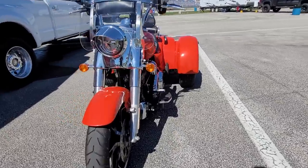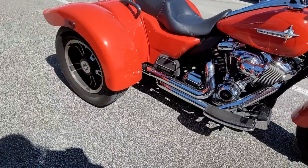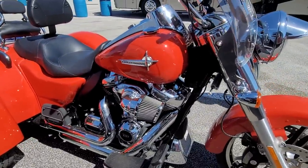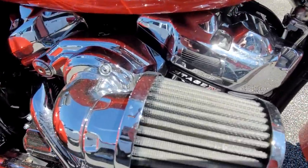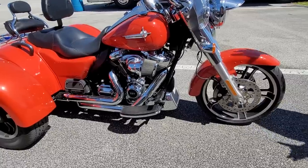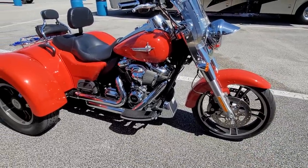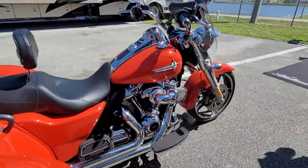I rode this up in Canada. Does it run hot in traffic being a 131? It runs ice cold. And the 131 doesn't change any of its heat — on the back cylinder I haven't noticed it any hotter or any colder. So what is a Stage 5?